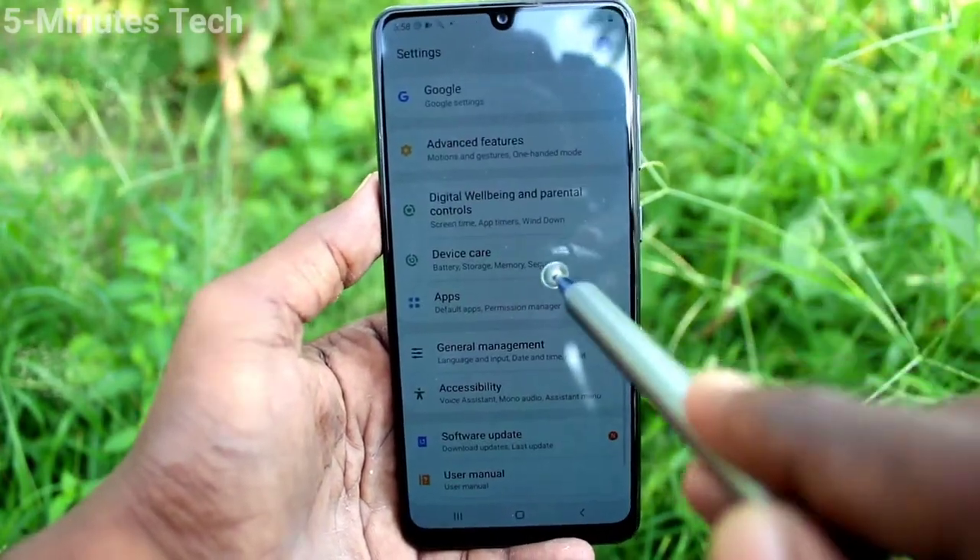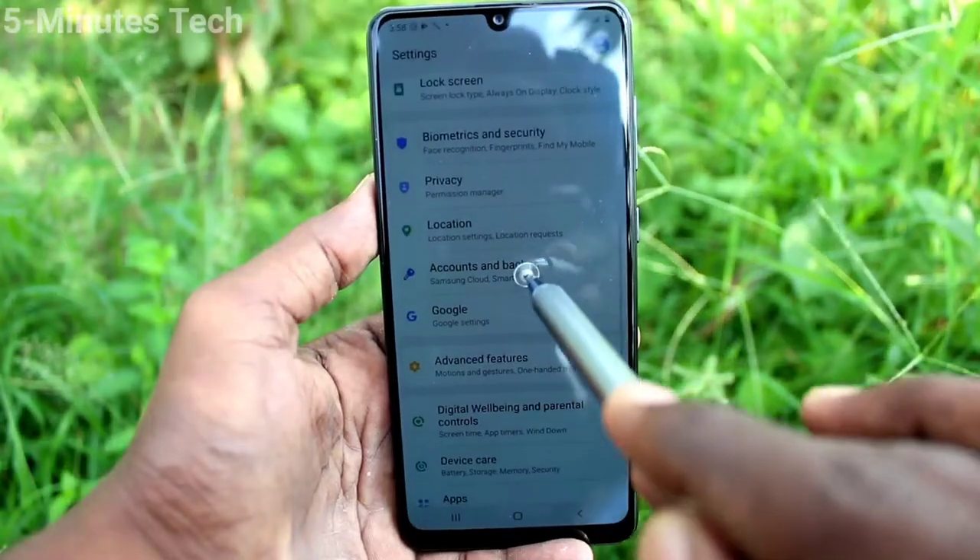First of all, go to the settings and click on lock screen.